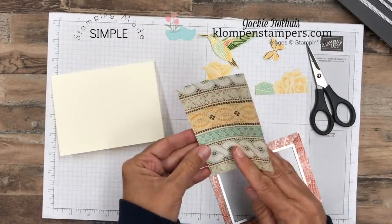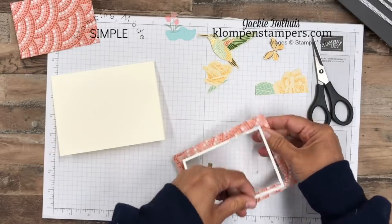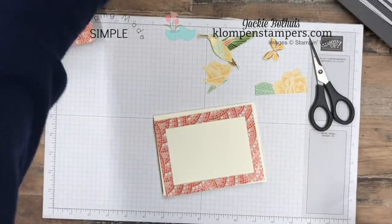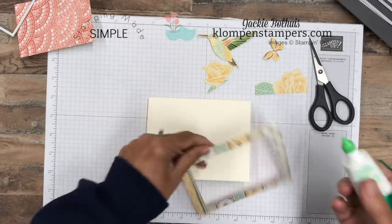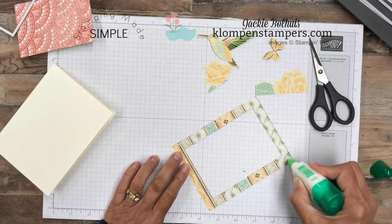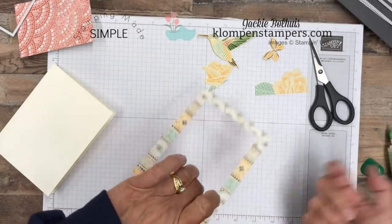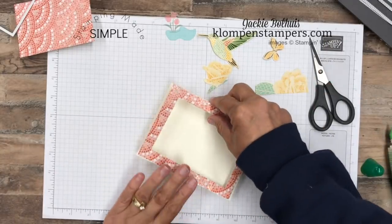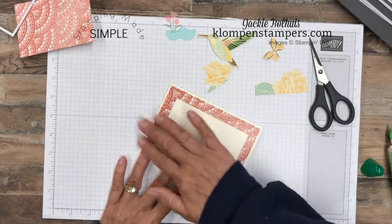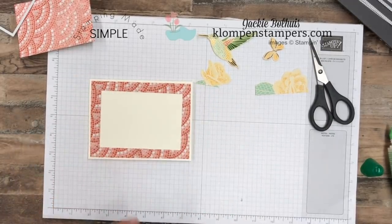Okay, there we go. Now we have this piece that we can use for a different card, and on the other cards I have to show you, I'll show how I use both pieces. But for the one we're making, we're going to use this as a frame. When I glue this down, I'm going to use my liquid adhesive, which you know is my favorite. I'm going to go more towards the outside edge because a couple of my cutout pieces I want to be able to tuck in, so I don't want to adhere this inside edge completely flat.